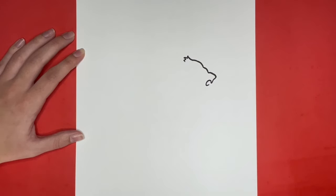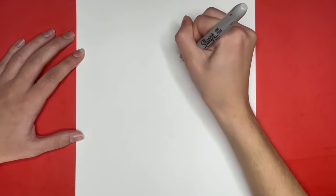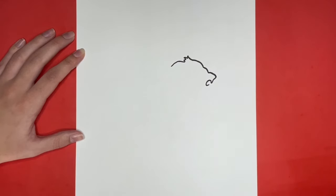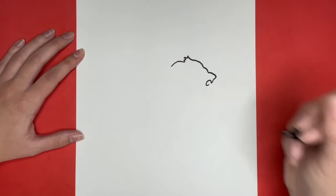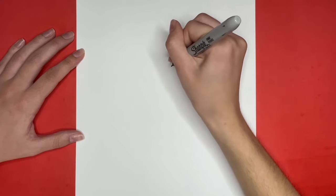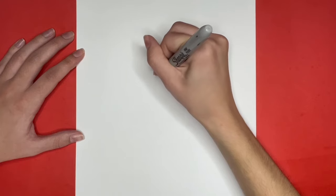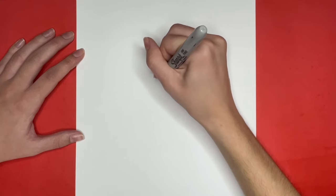Then from that we are going to draw a curved line going to the left and down a little bit. Then we are going to draw a small zigzag line going downwards with a curved line going to the left, and another small zigzag line going downwards with another curved line to the left. These curved lines are also going to go downwards a little bit for the back of the lion's mane.